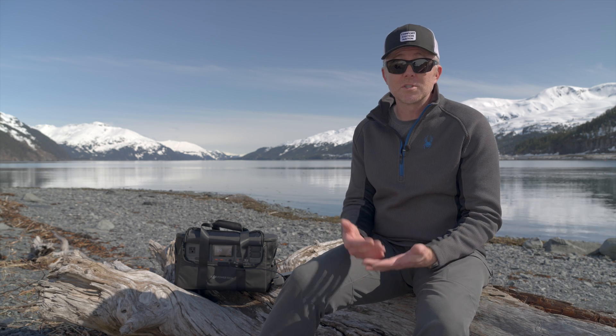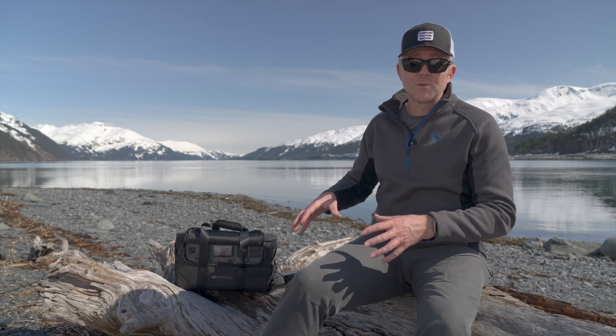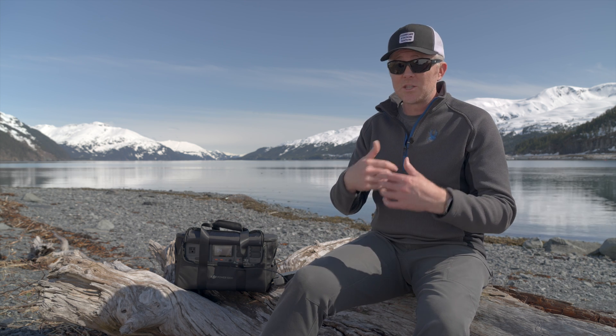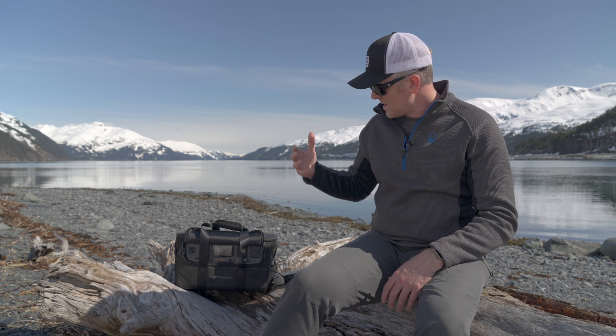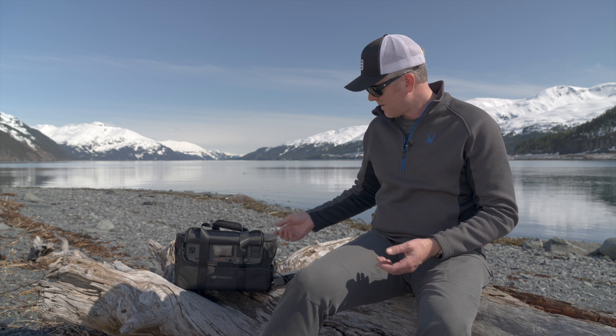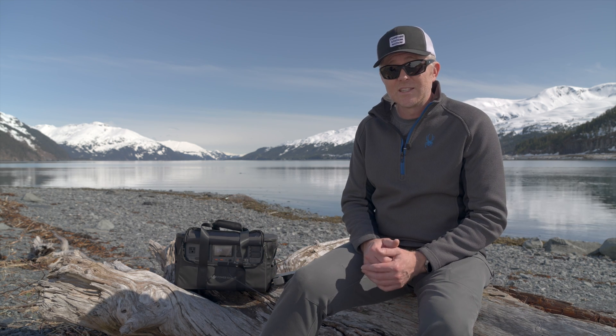Overall, as somebody who uses power stations and generators a lot, I really appreciate the thoughtful design DJI has put into this system — making it ultra quiet so I can use it right next to myself on set or on location without disturbing anything, plus the amount of power it can put out, how fast it recharges, and how fast it charges DJI drone batteries via the SDC connections or USB-C has been absolutely fantastic.